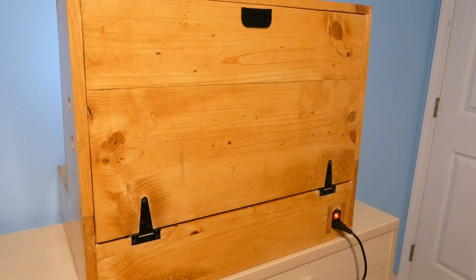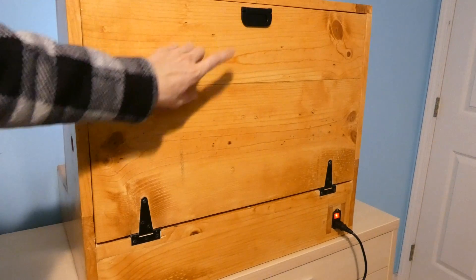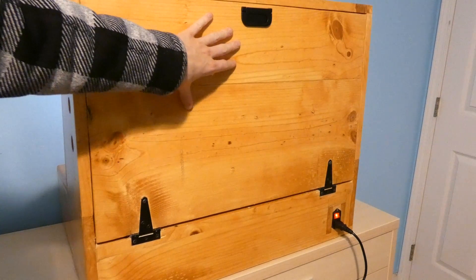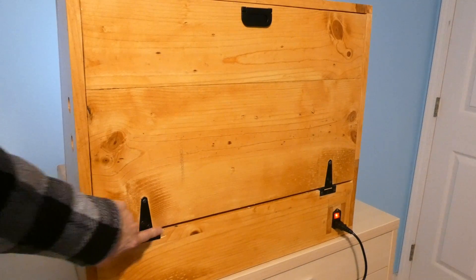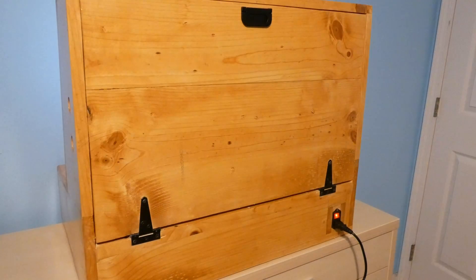Alright, so this is the back of my arcade machine. It has a nice little flat hinge — I used a similar hinge for my smaller arcade cabinet. It kind of folds away so it doesn't get in the way of the wall, so you can pretty much have it flat up against the wall. There's a little bit of cord extruding there, some really strong hinges, and a nice little power toggle switch.